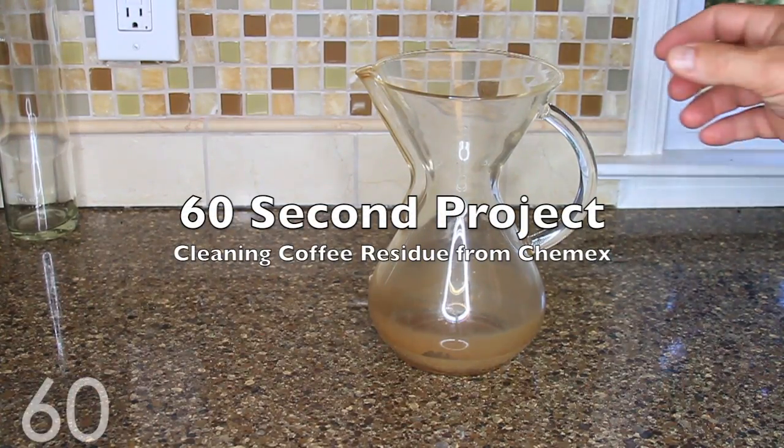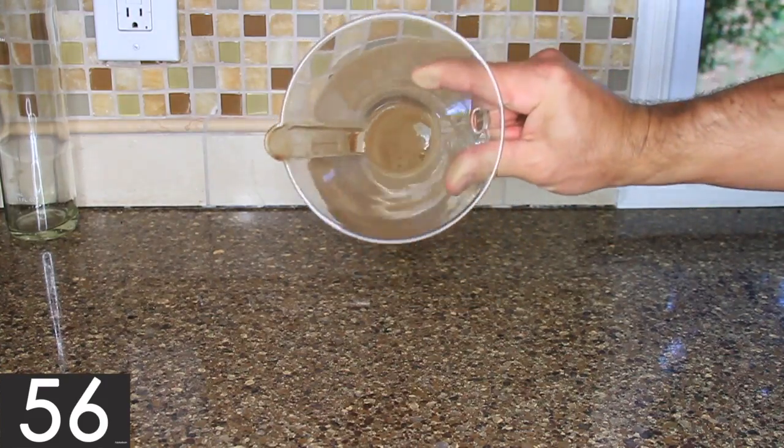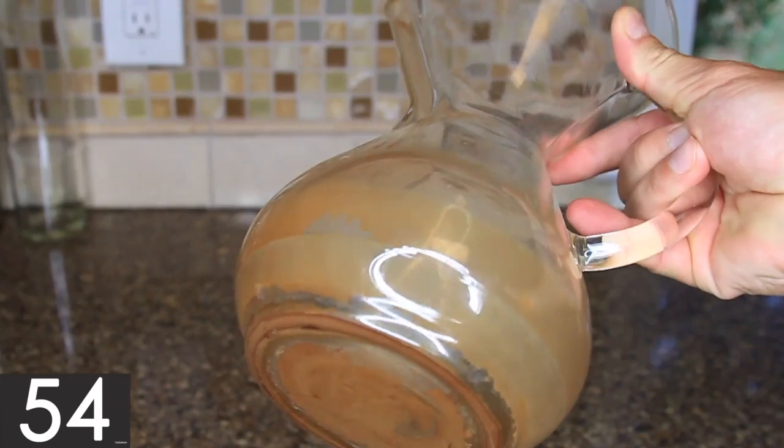This 60-second project is for those who really enjoy good coffee but can't figure out how to clean the residue from the bottom of the Chemex — it gets dirty. Really dirty.